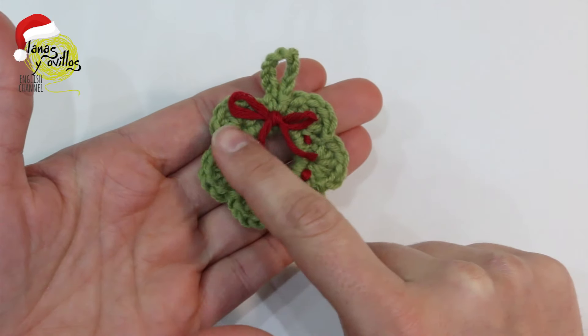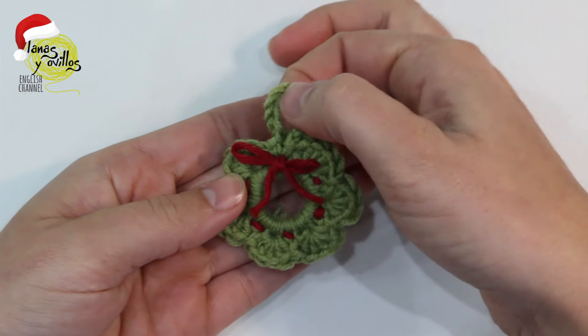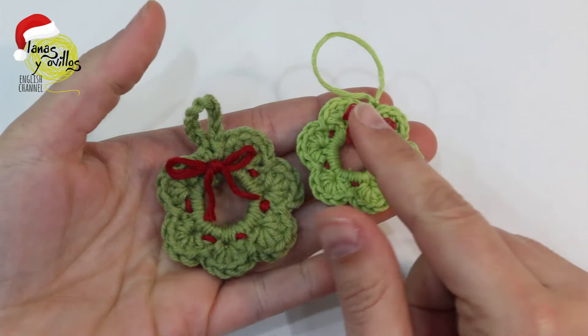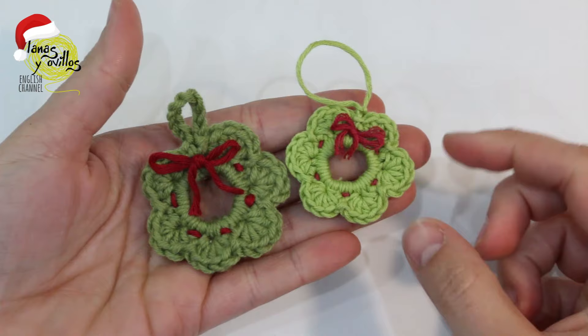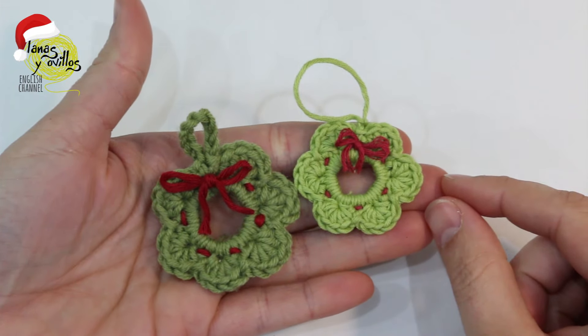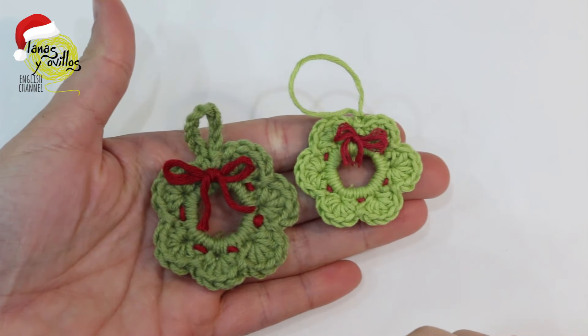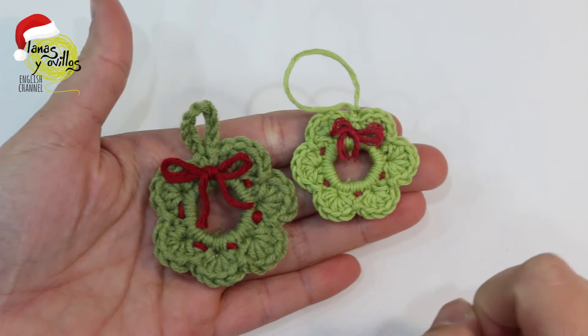Hi, I am Alba from Lana Ziovillos and in this tutorial I will show you how to crochet this mini wreath. You can use it to decorate everything — the tree, a present... Remember that you can make it smaller if you change to a smaller yarn. Let's go with the step-by-step.